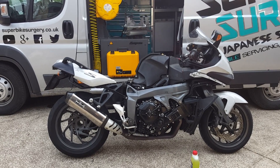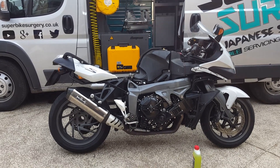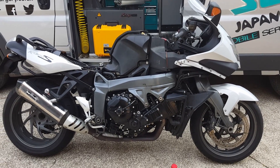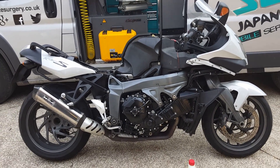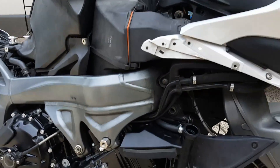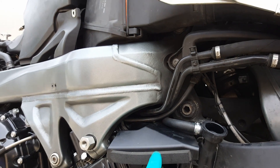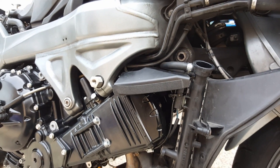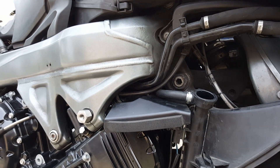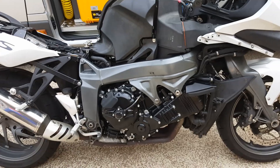I thought I'd share this little job with you. It's actually been a massive job — this bike's had an engine swap. I was filling it up with coolant, and I'd already filled it up and forgotten to put this little plastic cover in, the piece that goes in before the radiator. So I had to drain the coolant out and pull the rad off again, so I thought I'd show you the coolant filling process.